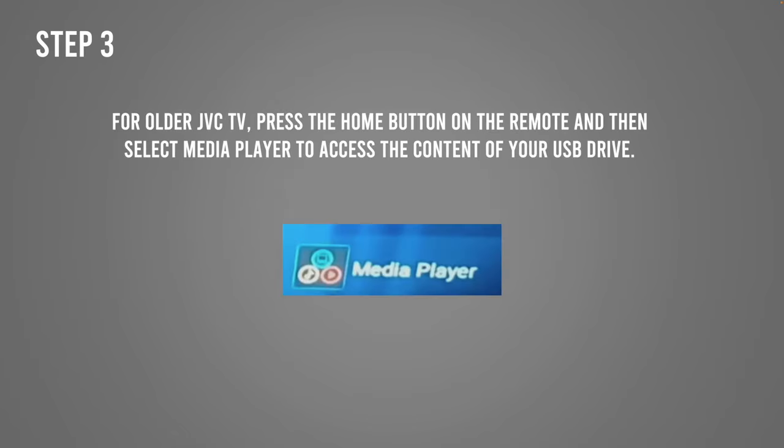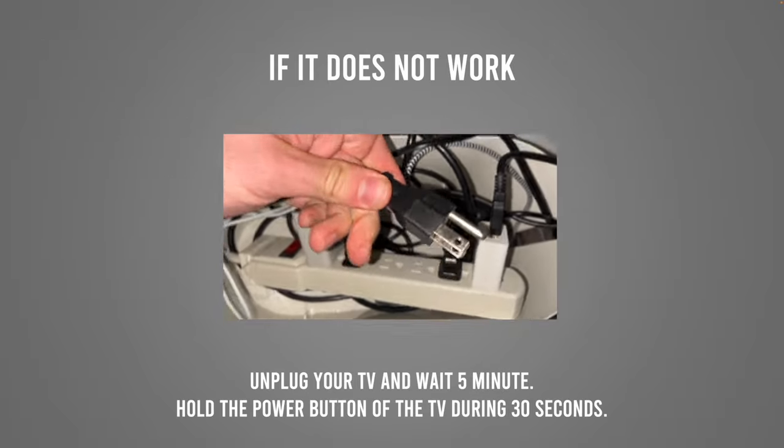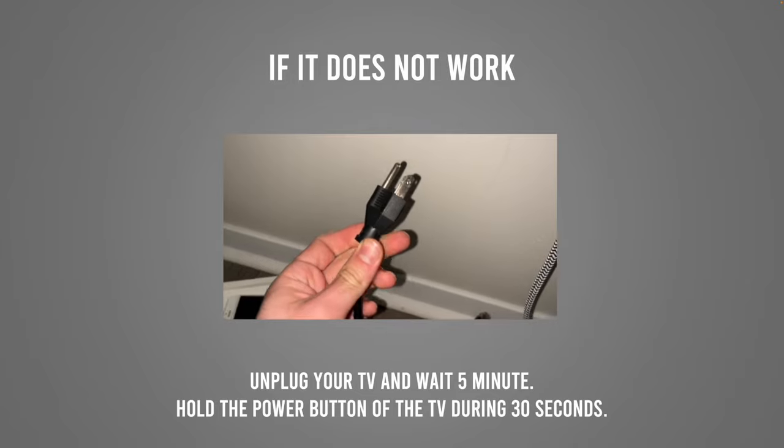If you have an older GVC TV, it's even easier. Just press the Home button on the remote control, then select Media Player. All the files on your USB drive will be there — select the one you want and watch it.